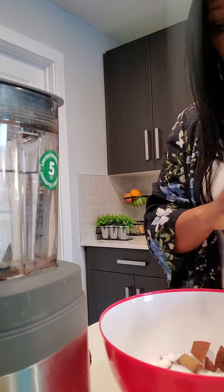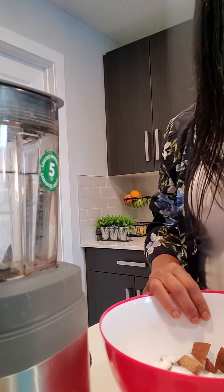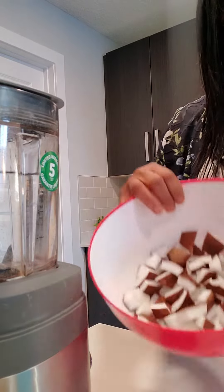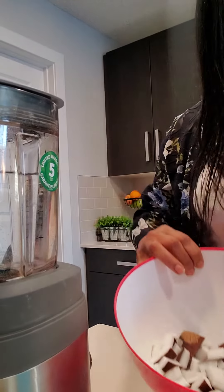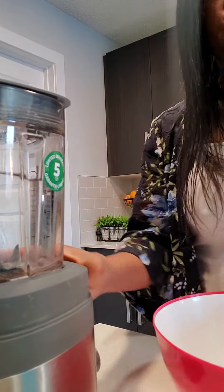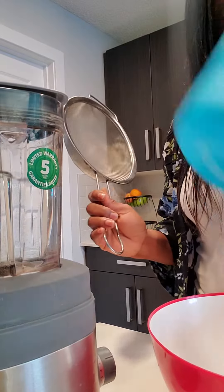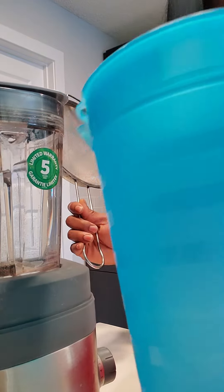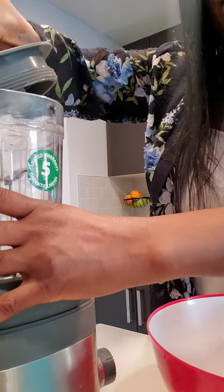Today we'll be making our very own coconut milk from scratch. What you will need: coconut already removed from the husk, a blender, a pitcher, and a sieve.